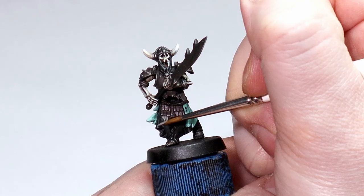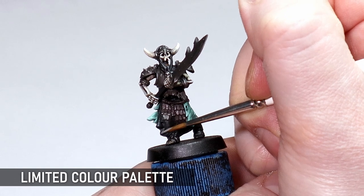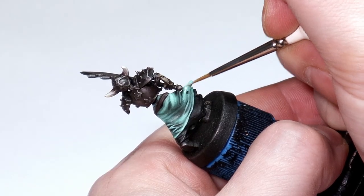I want to start with limited color palettes. Minimizing the number of colors you use on a model helps streamline the painting process and means you don't have to make as many decisions while you're actually doing the painting. In the case of these undead, the secondary colors are kept minimal and similar while one single bright feature color is chosen to make them pop from a distance.